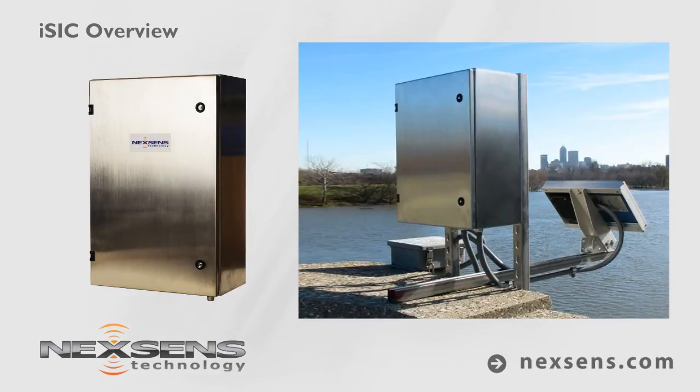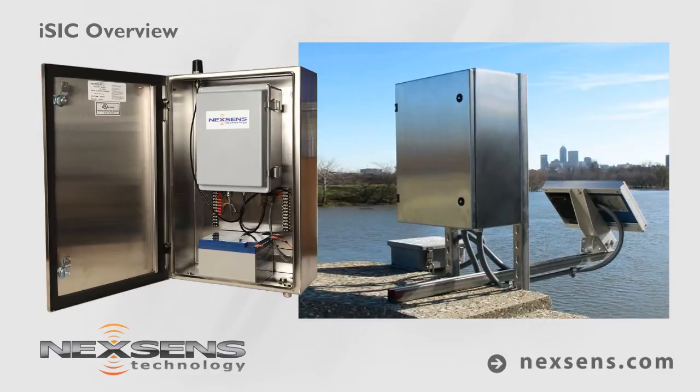For vandal-prone or power-demanding applications, the ISIC Data Logger is available in a locking stainless steel enclosure with a high-capacity 26-amp-hour battery.